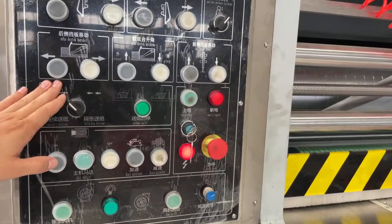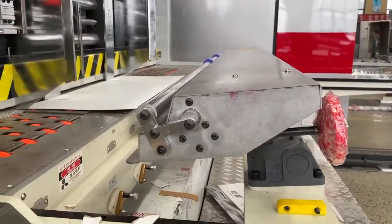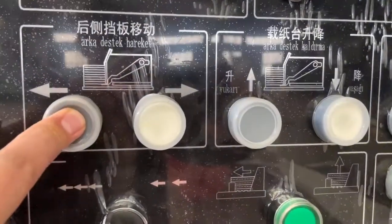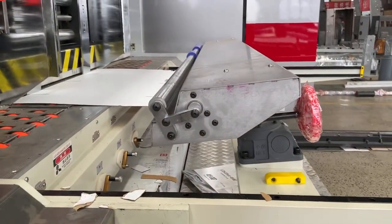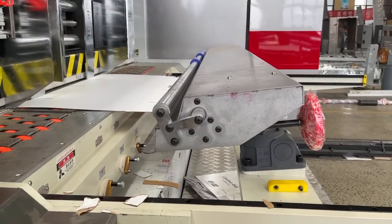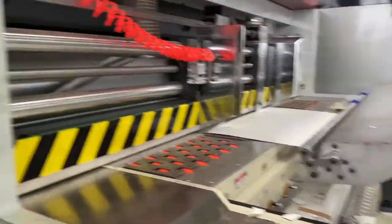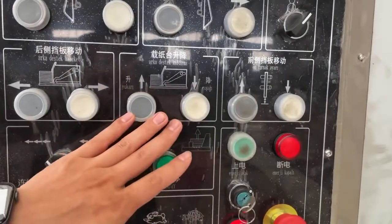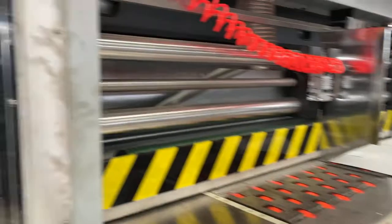This one is for the paper carrier backward and forward. You can see this — backward, okay; this is forward, okay. And these two buttons are for the platform up and down.